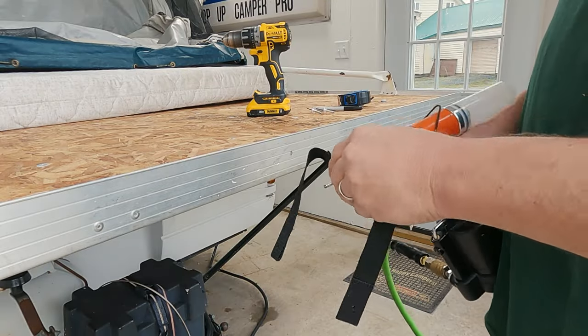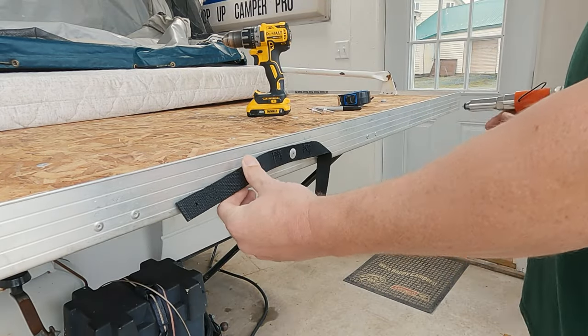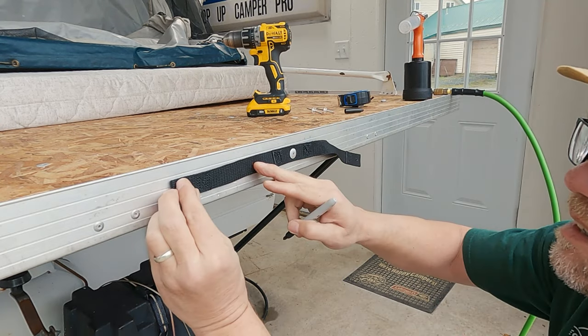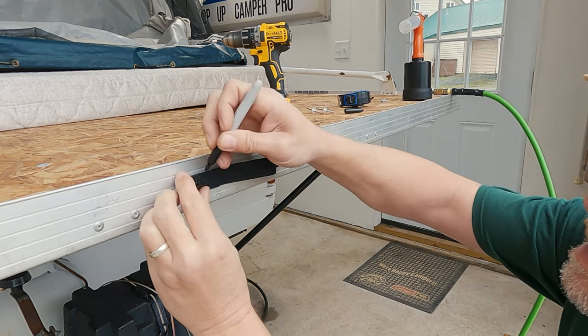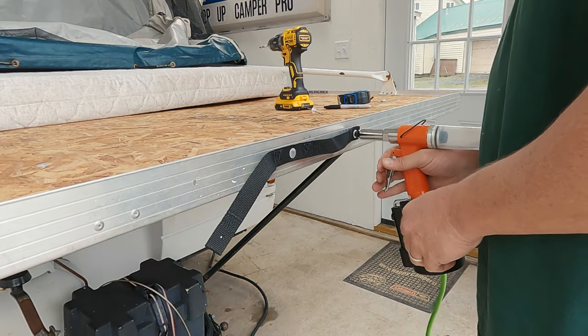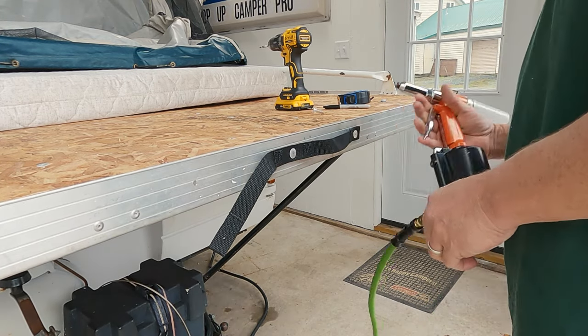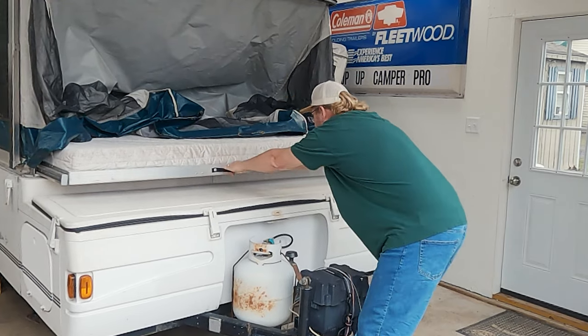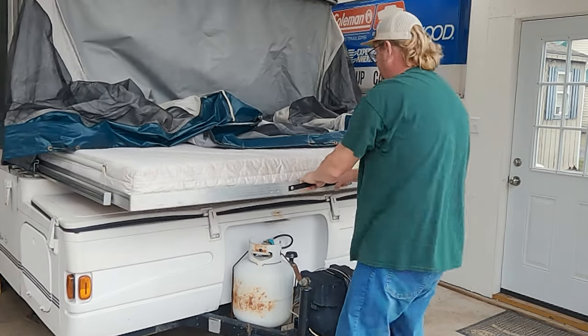Feed one of the rivets into the center of the hole and install it. Next, make two more marks to where your strap kit has enough room to get your hands in between it. Drill those two holes and install your last two rivets. And you've done it — you've made the bed extension a lot easier to pull out.